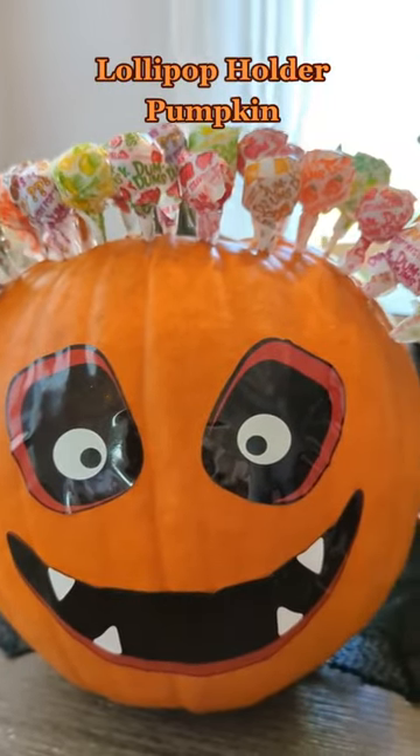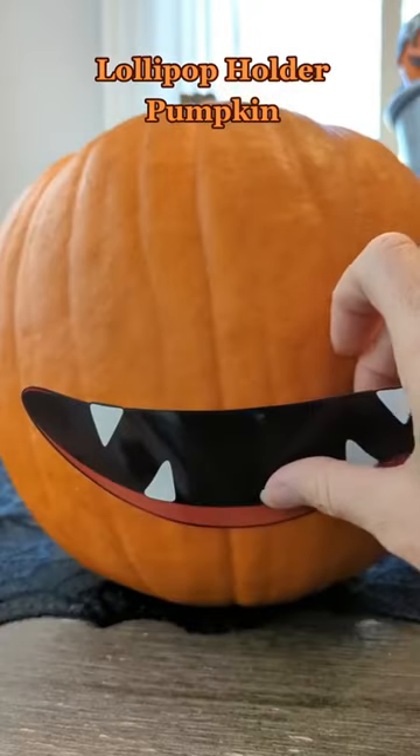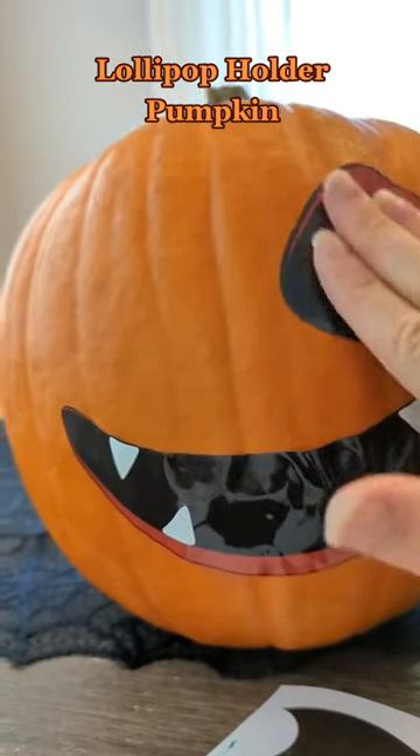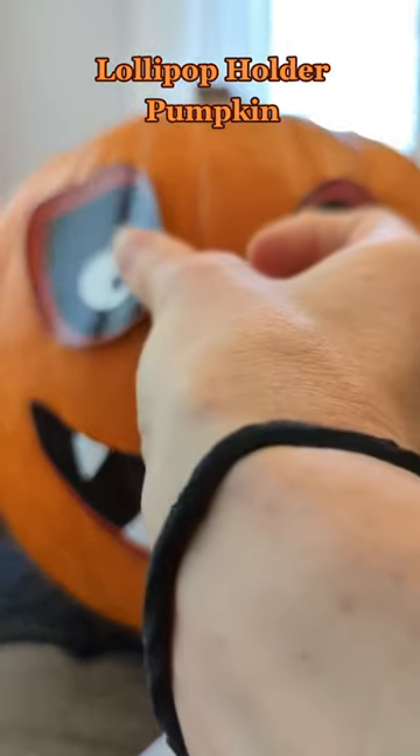Make a lollipop holder pumpkin. First take a pumpkin and then you can either carve it, use markers to decorate, or like me take some stickers and decorate it.